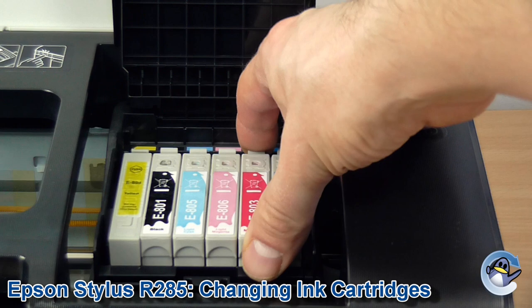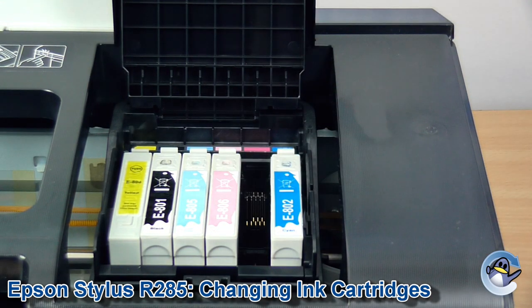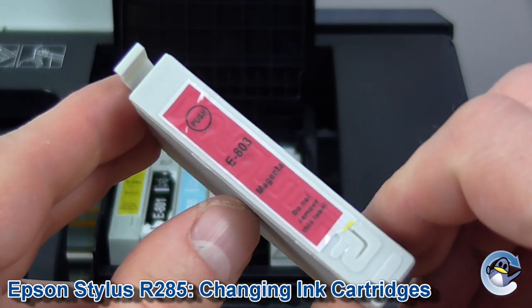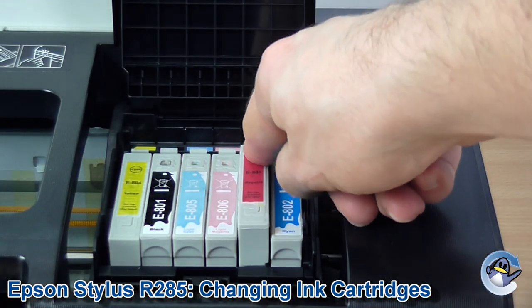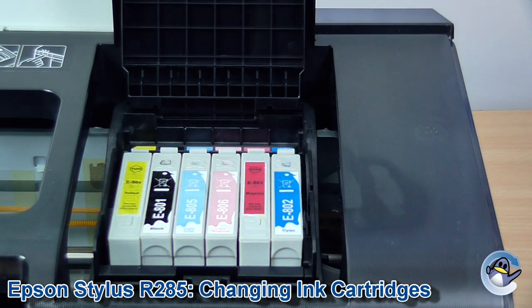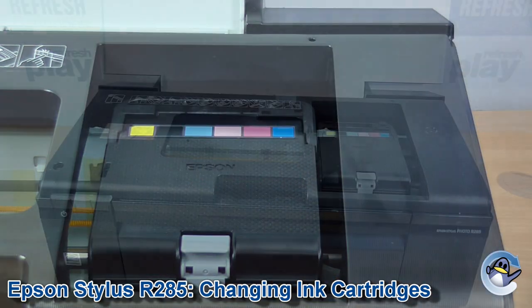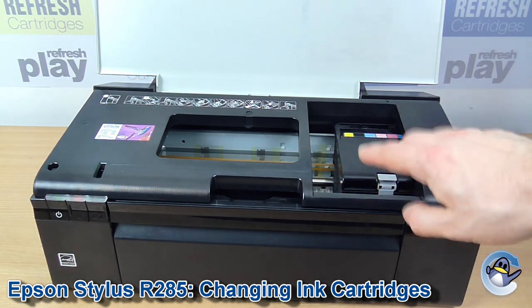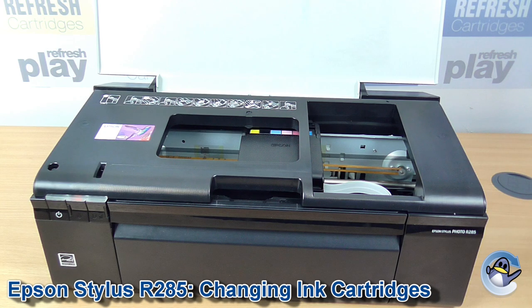With the lid open, apply pressure on the top end of the cartridge and you can just lift it straight out of the cradle. From here just take your replacement cartridge, remove any protective packaging, slide it in, and press down until you hear a little click. Then you're safe to put down the lid, and then once more press the ink button and the printer will actively start looking at the cartridge you've installed, to make sure it's happy and hopefully allow you to carry on printing.